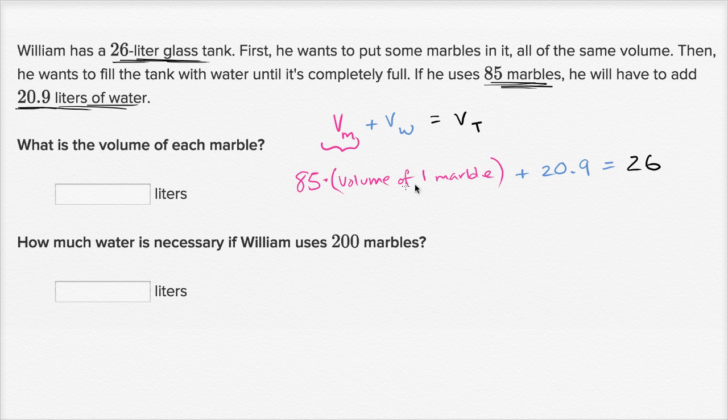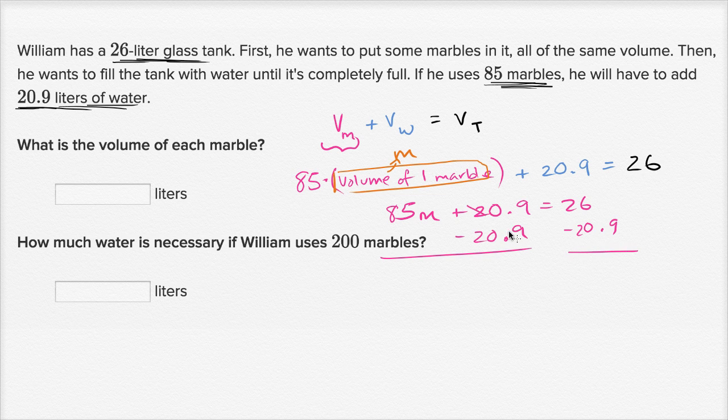Now we can just solve for the volume of one marble. Let's call this the variable m for the volume of one marble. So we get 85 times m plus 20.9 is equal to 26. To solve for m, we can subtract 20.9 from both sides, and we get 85 times the volume of one marble is equal to — let's see, 26 minus 21 would have been 5 — so this is going to be 5.1.